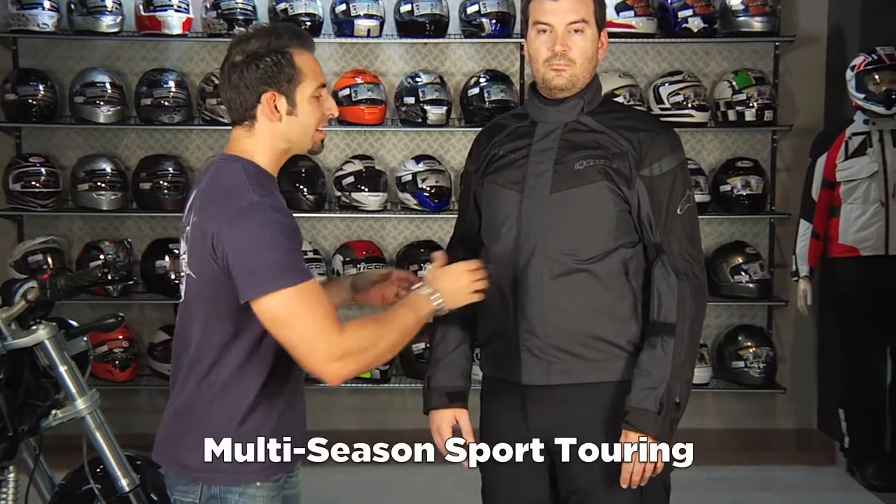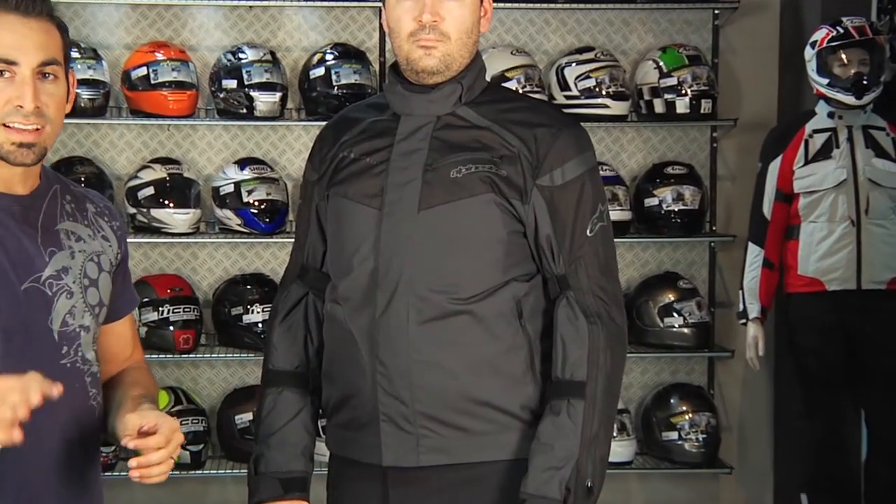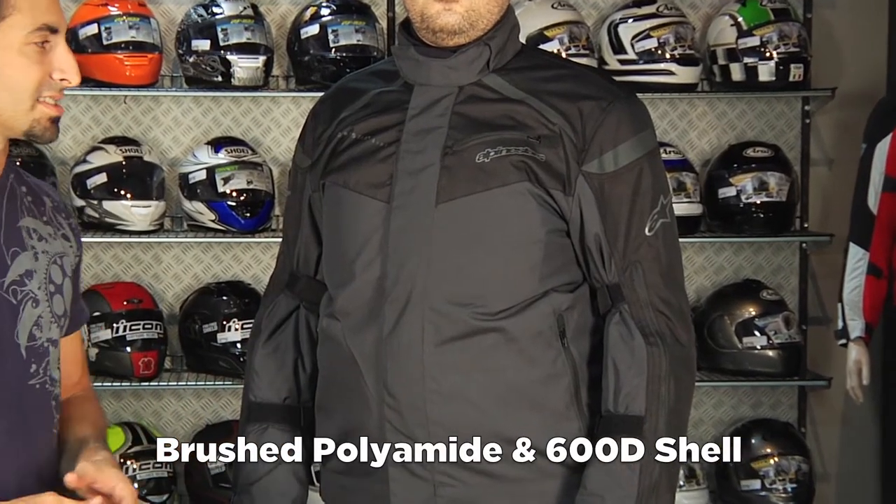It's a short, waist-length, sport touring jacket, part of their new tech touring collection. The exterior is a mix of different materials — both polyamide and polyester, 600D — so you're getting a rock solid amount of abrasion resistance.